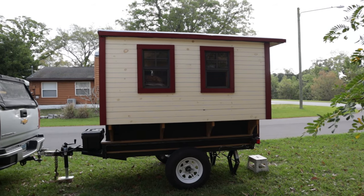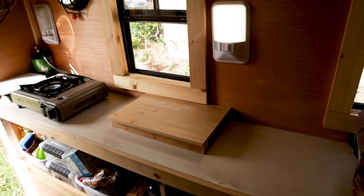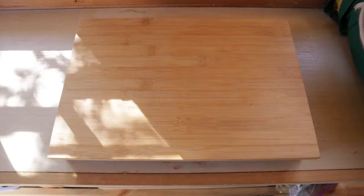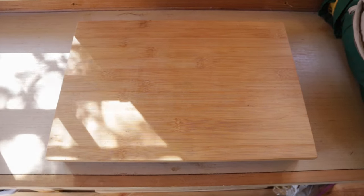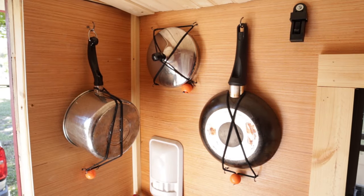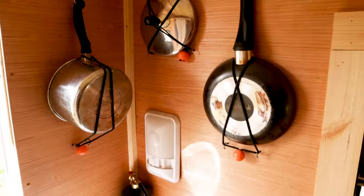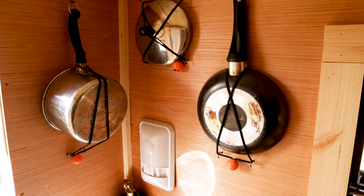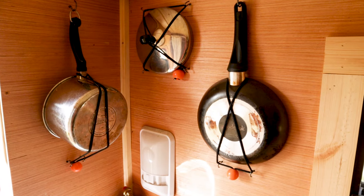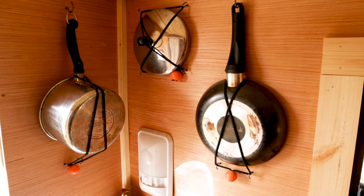Now let's take a walk inside. Just inside the front door on the driver's side is my kitchen. You can see I have a little bit of a counter, a couple of lights, a little stove, and a cutting board recommended to me by my friends known as Magellan and Greyhound — they have a YouTube channel. I store my pots and pans up here on the wall so they're not occupying what little counter space I have down below. They're held on with just hooks and bungee cords.